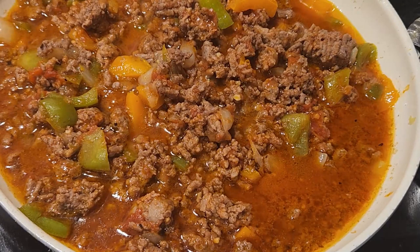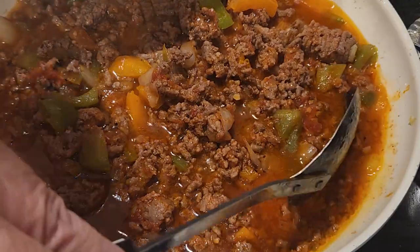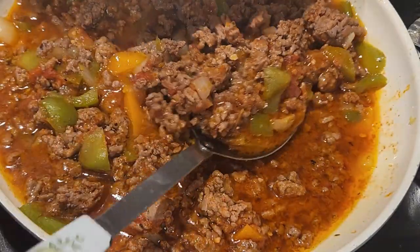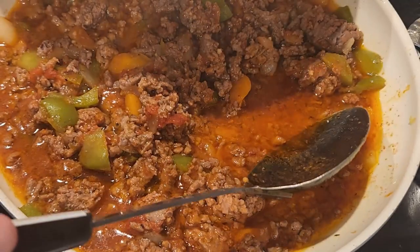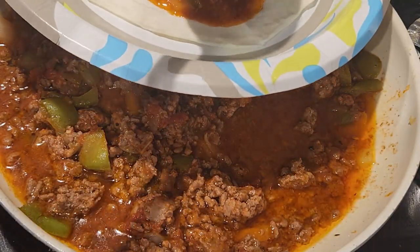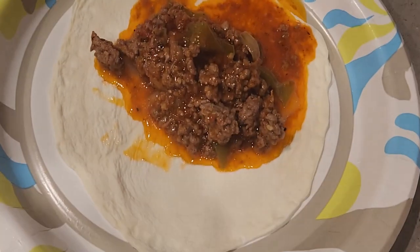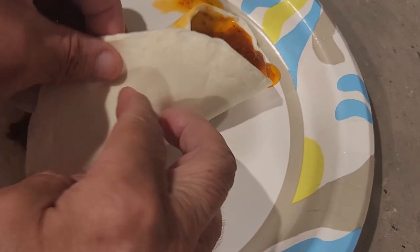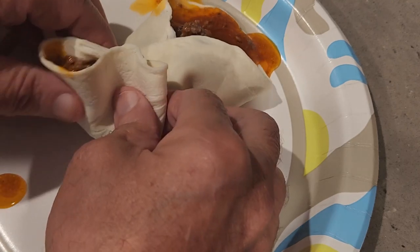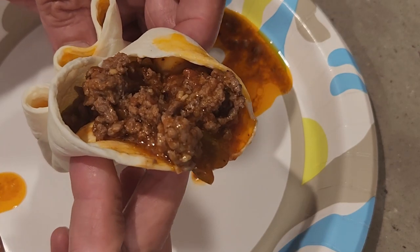The sloppy joe mix is complete. I ended up taking two egg life wraps and making them into a burrito-type sandwich, and they came out really, really good. Of course, the meaning of sloppy joe is exactly what it means — I ended up spilling them all over my nice brand-new clean shirt. A word of caution: if you use an egg life wrap you might want to use a fork. I rolled it into a burrito and tried to get it into some shape I could eat without making a mess, and I ended up making a mess anyway. But there's the final product — it came out really great.